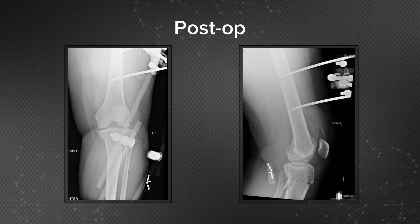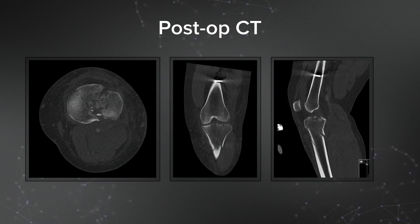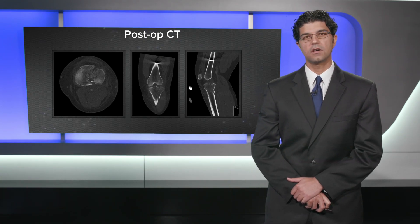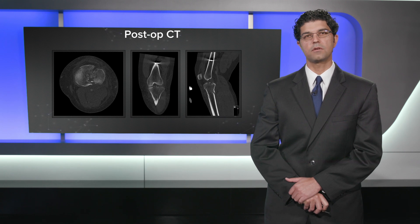I then sent her for a postoperative CT for definitive operative planning. She was kept overnight with pulses monitored, and had no compartment syndrome, so on postoperative day one she was discharged to home.